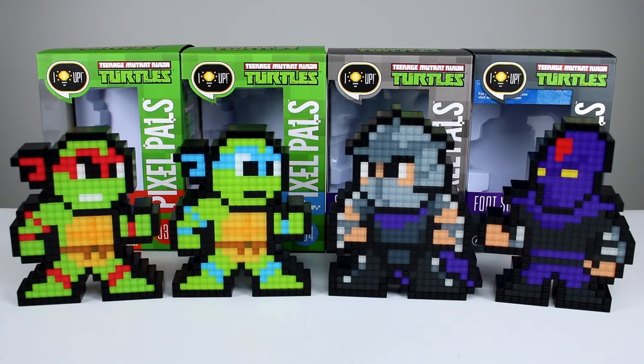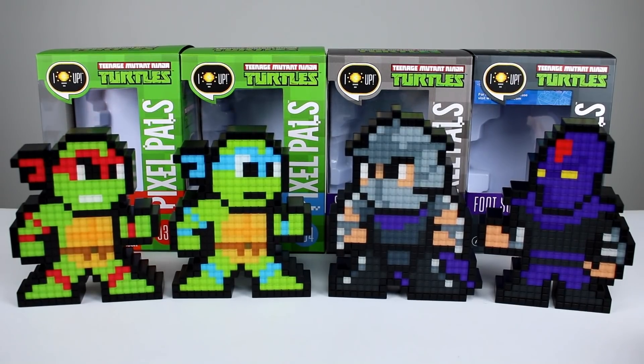Hey, what's up guys, this is Anthony from Anthony's Customs. For this review we are getting an early first look at the first wave of TMNT figures from the Pixel Pals line from PDP. They sent these to me so I could show you guys because they're not actually out yet — they're coming out, I think it's the 14th, don't quote me on that. I'll have a link in the description so you can check it out on their website.